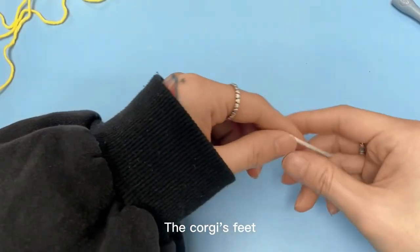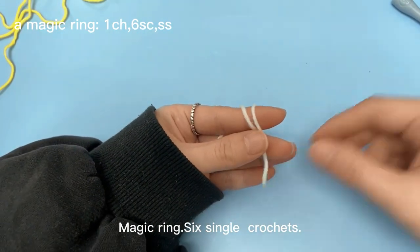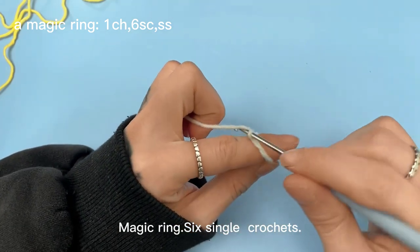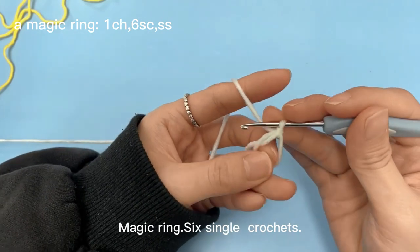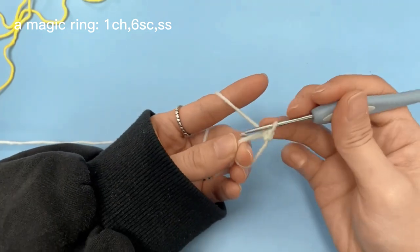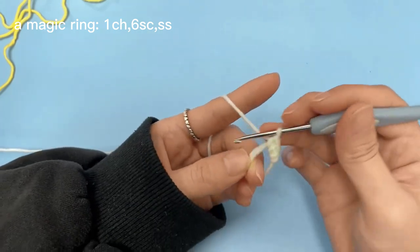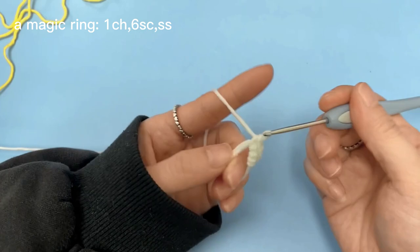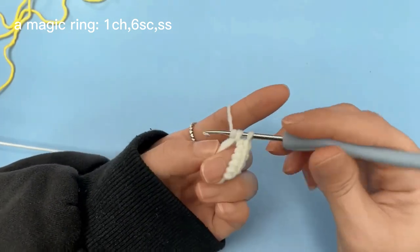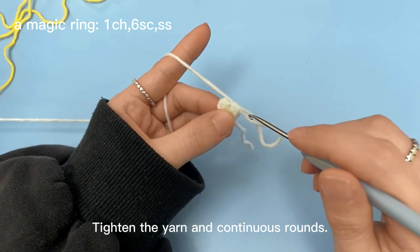The corgi's feet: magic ring, 6 single crochets. Tighten the yarn in continuous rounds.